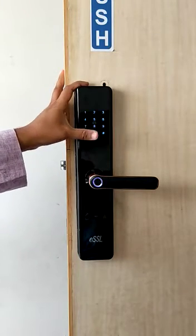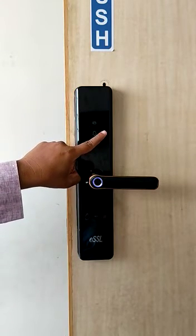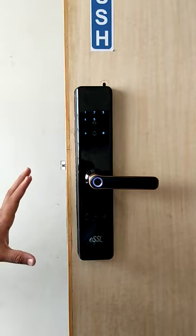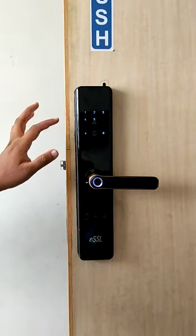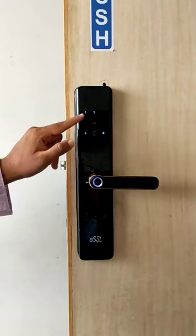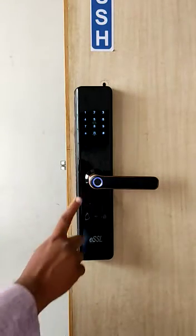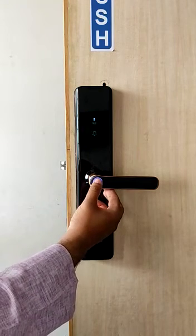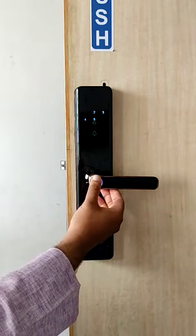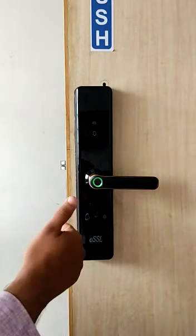To register any user on the FL 200, the process is very simple. We need to press hash for 2 seconds. It will spell out the complete menu. To register a user, press 1 for admin or 2 for normal. To register an admin first, press the finger 5 times — 5, 4, 3, 2, and 1 — so 001 is the admin's user ID.